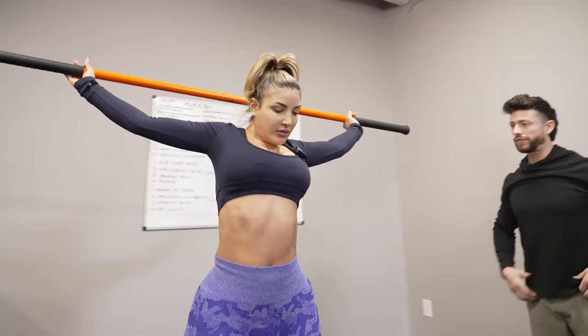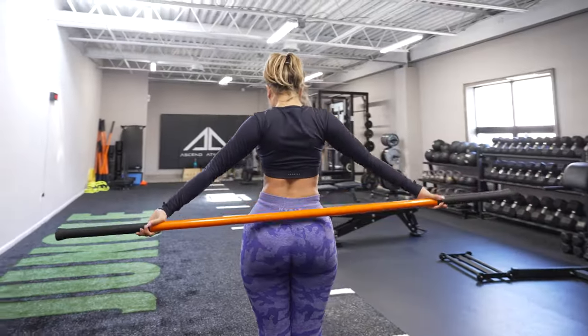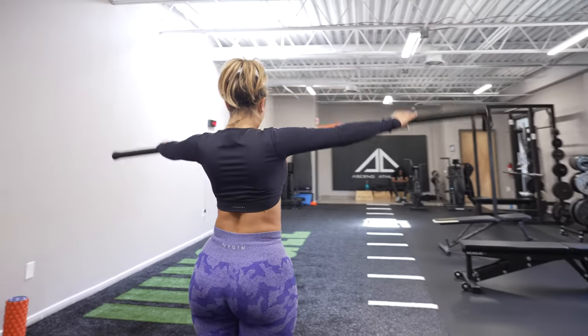All the way around if you can. Good. And then back and around. We're going to go 10 reps here. I just wanted you to step up from the wall — I don't want you to hit the wall.